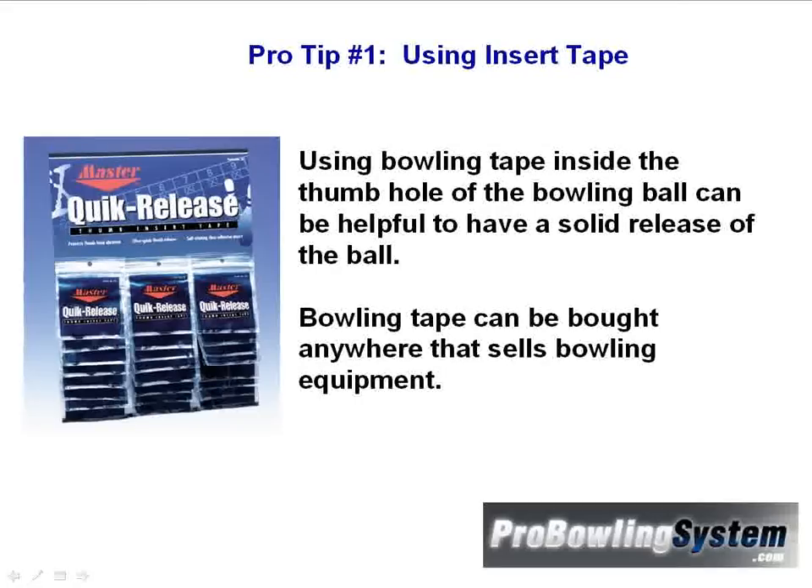Now first of all, here's pro tip number one. A lot of people don't know this, but by using insert tape, you can actually increase your average right away. Using bowling tape inside the thumb hole of the bowling ball can be helpful to have a solid release of the ball.